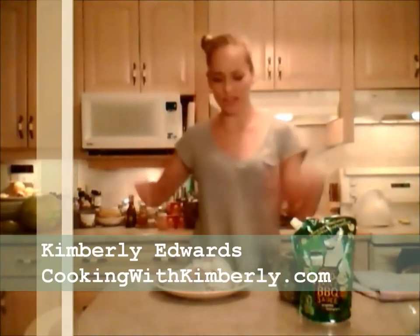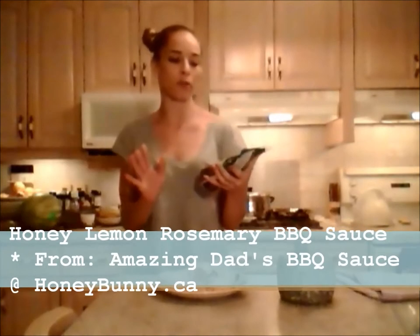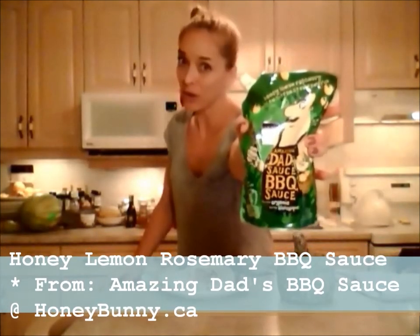Hi everybody, I'm Kimberly Edwards from cookingwithkimberly.com and tonight I'm kind of winging things. I'm making some chicken breasts on the bone and I'm going to bake them off. I'm going to use this really cool barbecue sauce — it's a honey lemon rosemary barbecue sauce from Amazing Dad's Barbecue Sauce. I didn't get that at my grocery store; I got it at Harvest Barn Country Markets. There are two of them in Southern Ontario: one in St. Catharines and one in Niagara-on-the-Lake.